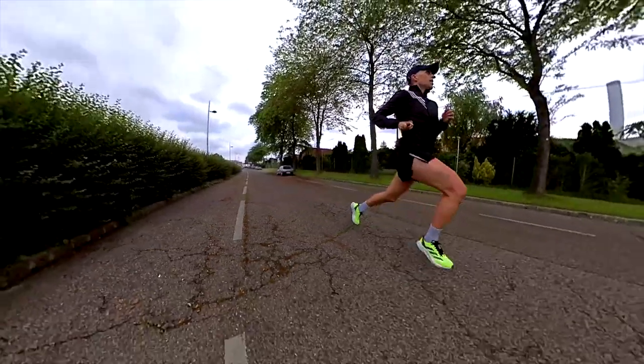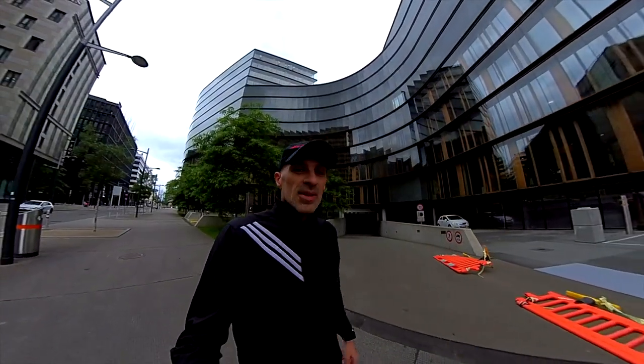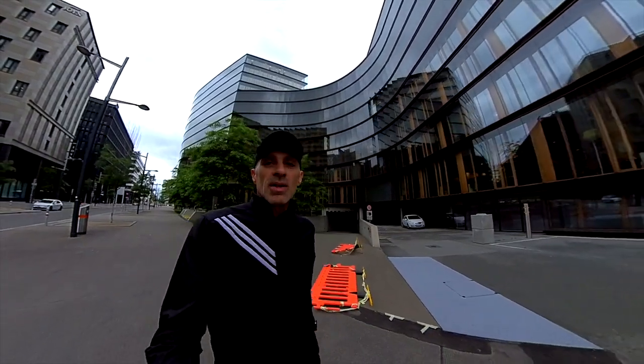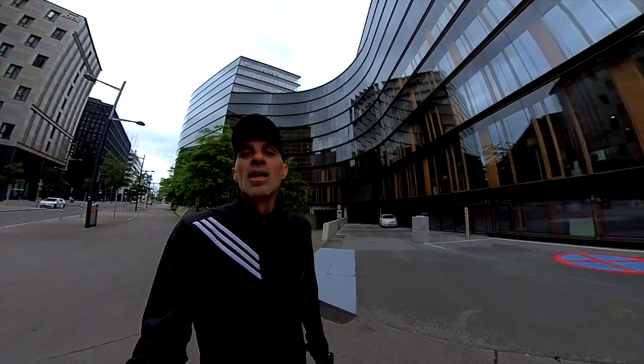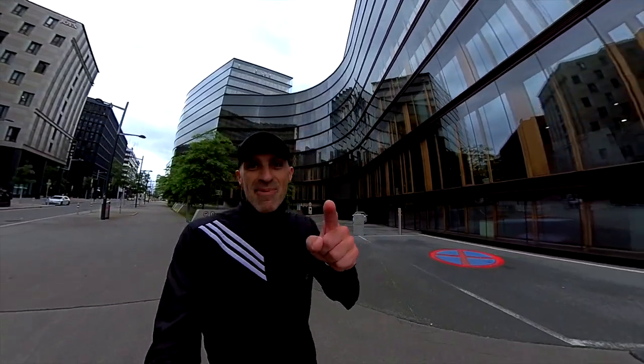Mostly I would suggest it for trainings — tempo runs and interval trainings. As always guys, it was a lot of fun to try this new version and share my thoughts with you. Thanks for watching, and till the next time — keep running!